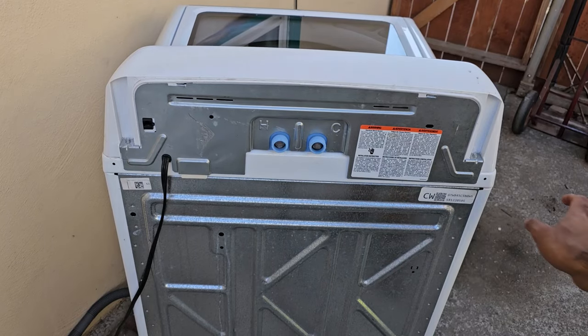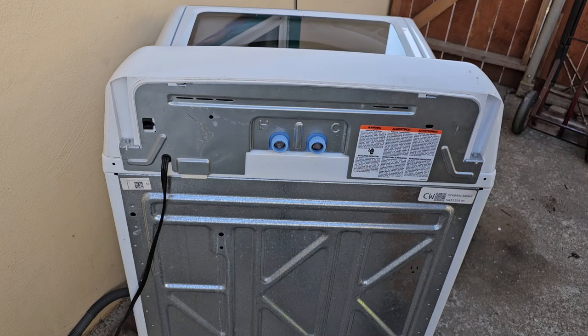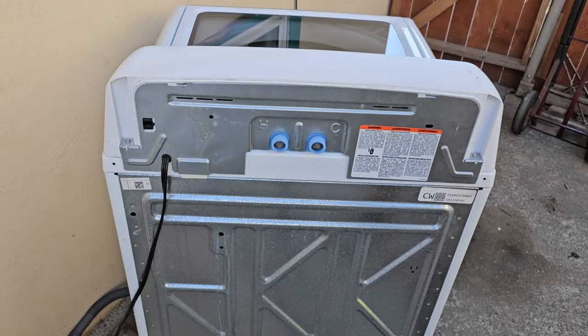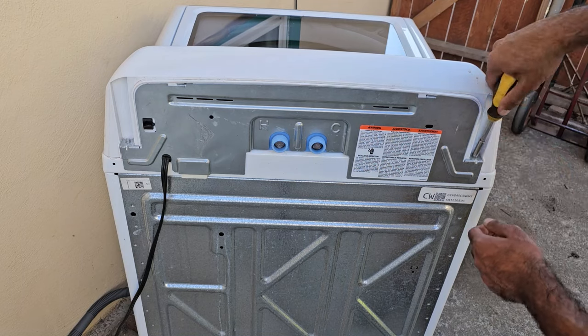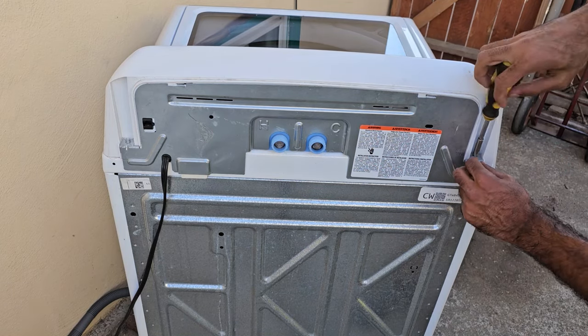Pretty much any GE washer purchased in the last 10 or so years will look like this on the back side. What we're going to do is take off these two screws — that screw and that screw right there — to get access to the control panel, the valves, and everything else.